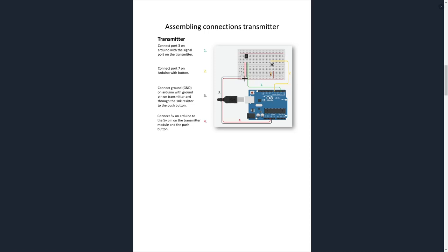Hook up the 5 volts from the breadboard to the left pin of the transmitter, and run ground from the center pin of the transmitter to the ground on the breadboard. For the push button, instead of using a wire for ground we'll use the 10 kilo ohm resistor. For the positive side of the push button, run a wire from 5 volts on the breadboard to the input on the push button. Then connect the most right pin of the transmitter to digital pin 3 on the Arduino, and connect the top left pin of the button to digital pin 7.